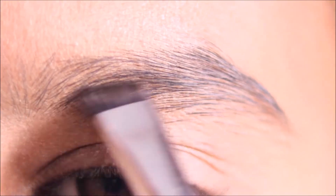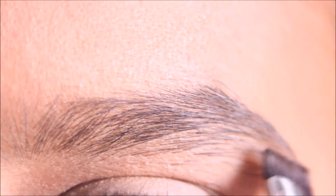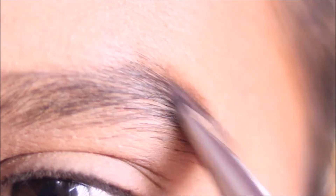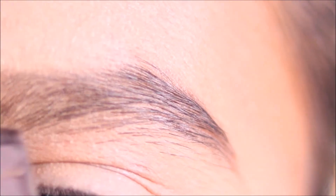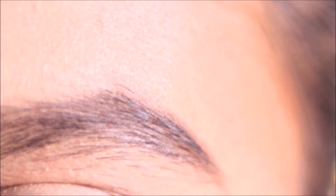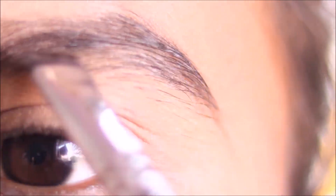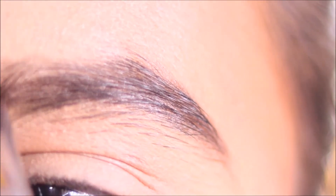After finishing the base makeup, you need to fill in your eyebrows. I will use an eyebrow highlighter and eyebrow filler. The matte brown or dark brown eyeshadow is very useful as an eyebrow filler. Use your brush to fill in the brows. This is tip number 2.